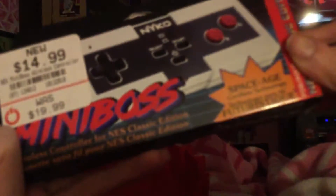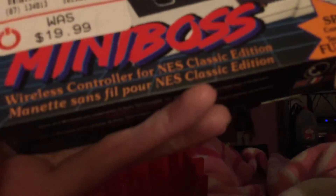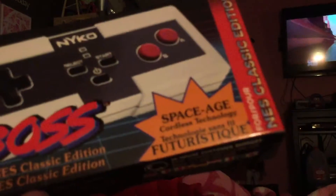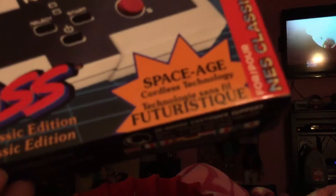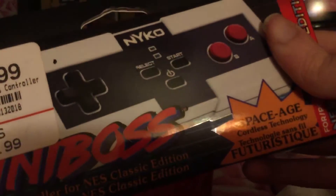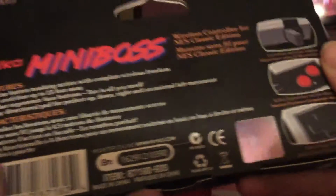Anyway, this is the new NES Classic Wireless Controller. They're the Mini-Boss wireless controller for NES Classic Edition, and it's space-age cordless technology. It's for NES Classic Edition — that is so cool. And they're from Nyko. The Nyko Mini-Boss.